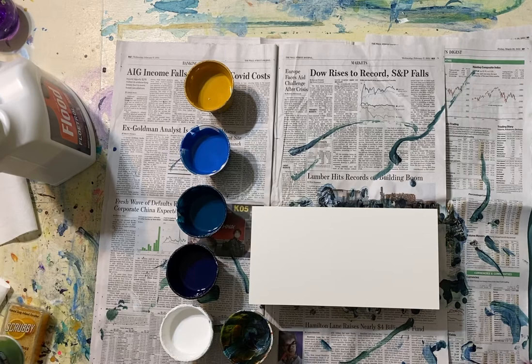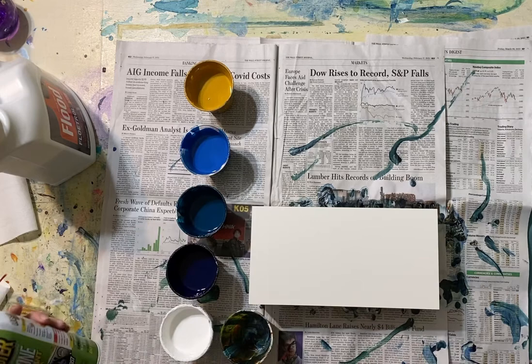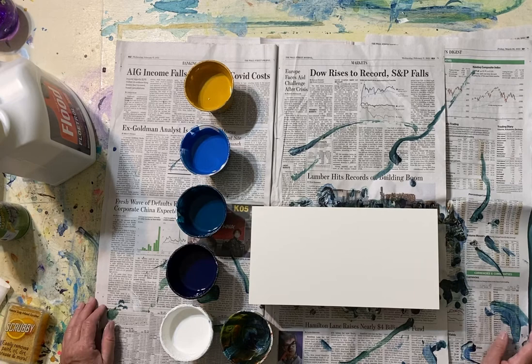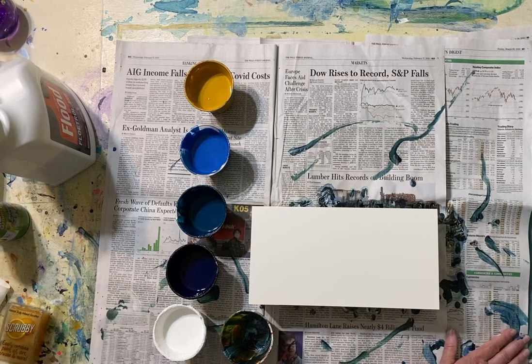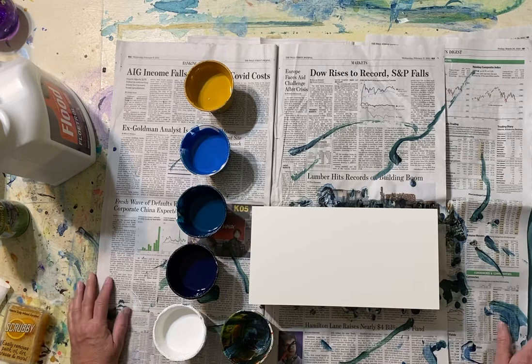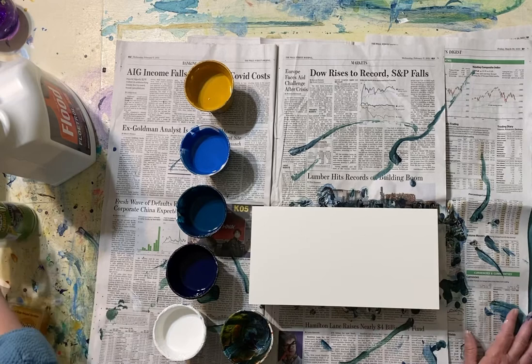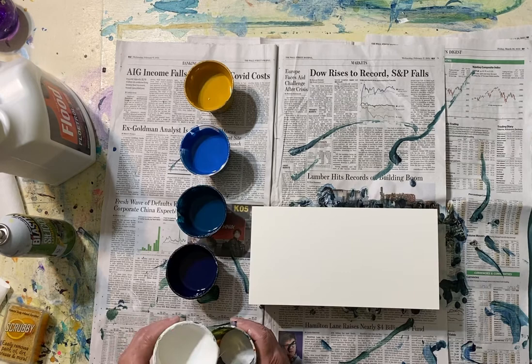I also infuse one of my colors with this product, which is a silicone lubricant you can find in the hardware store in the automotive section. I give just a couple of squirts to my white, because I always use white, and it creates these wonderful little cells that have made this technique so popular. I only mix it with one color because I've read that silicone can make the final product somewhat fugitive — too much oil mixed with water media compromises the longevity of the piece. I use this product because it has a frothy texture rather than a heavy oil.